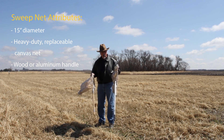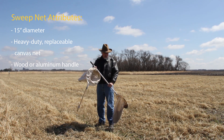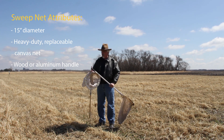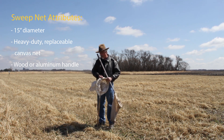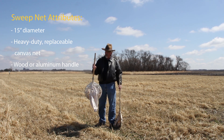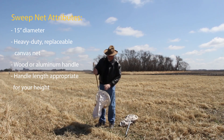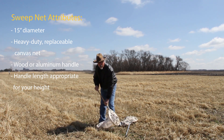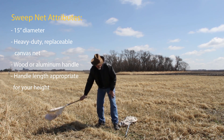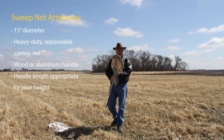You'll have two choices in handles depending on where you buy them: wood or aluminum. I like the aluminum myself. The only problem with it is it tends to rub off on your hands and you've got some gray metal on your hands. This one's got a nice little plastic handle for the end. One thing you need to be careful of when purchasing is making sure the handle's not too short. For somebody my height, this is going to be real uncomfortable walking around an alfalfa field bent over all day long. So 15 inch diameter, heavy duty, and you should be good to go.